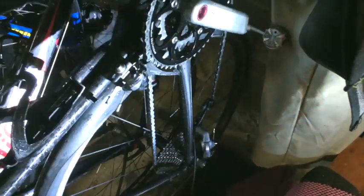My drivetrain wore out. If you don't know what the drivetrain is, it's this part — it's the cassette, chain, chain rings — all that's classed as the drivetrain.